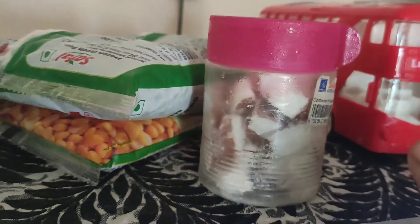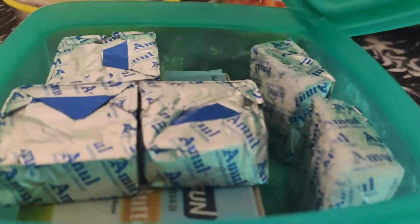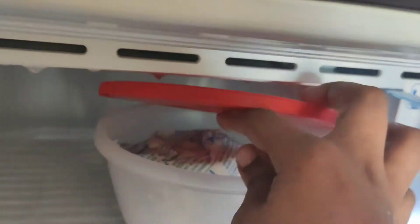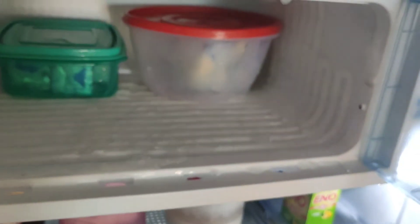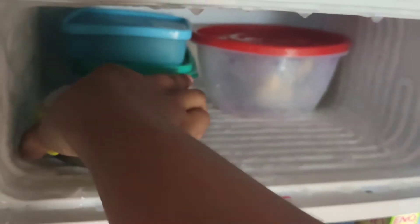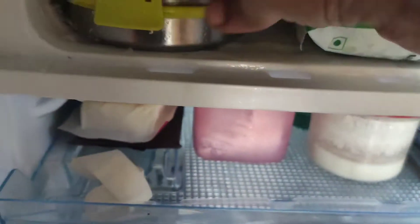If you store items in the fridge, they will have color and smell for about one week. For a month, they can be stored in the freezer. In the box, milk products, butter, and unsalted butter will be stored. It will open butter, cheese cubes, and butter. Unsalted butter can be used in the freezer. Once it is opened, it can be used a little at a time. For a month, store it in the freezer. If you open milk products, store them in the freezer.